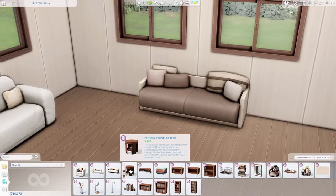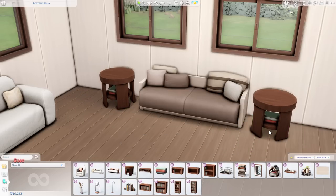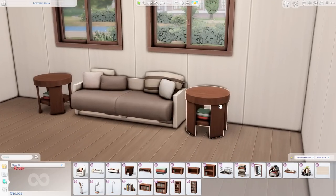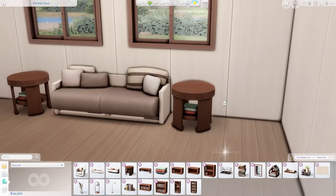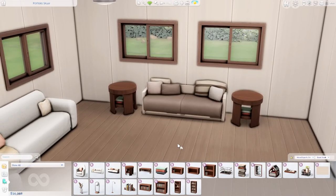The end table we have is the Perfectly Round End Table, and I really liked this one — it's kind of unique looking. It has cutouts so you can see books inside. The cool thing about the swatches is that as you filter through, you can choose the color of the books — more neutral or with a little more color. I really appreciate being able to customize items to my liking, especially since we don't have color wheels.